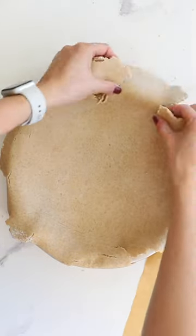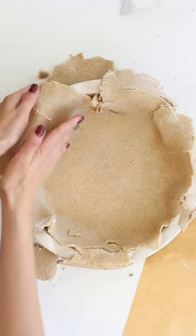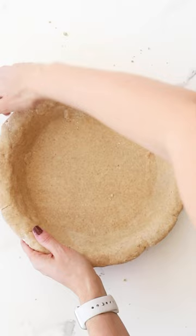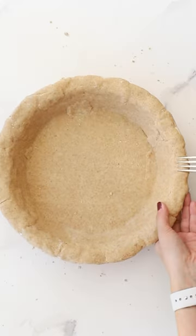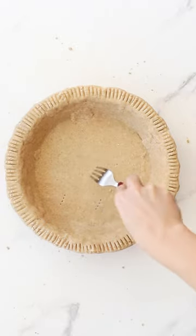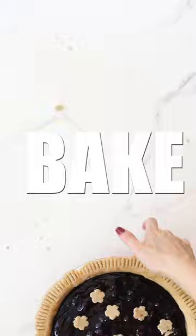That can be really helpful for some people during the holidays. You can also make it vegan or dairy-free by using vegan butter or just using all coconut oil. I've got plenty of swaps and tips on the blog. This recipe works with pre-baked pies and pies you fill and bake.